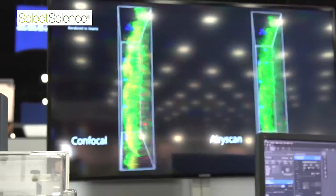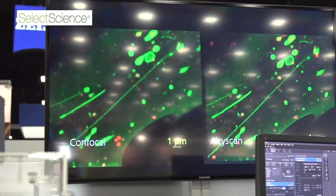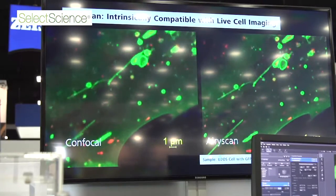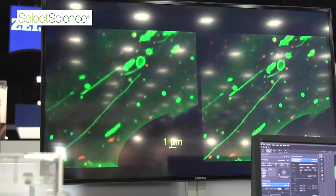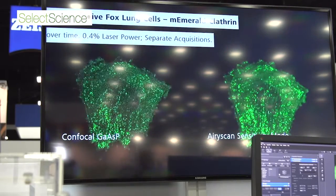For live cell imaging, this means you can image your cells for longer periods of time, do extended time lapses in super-resolution, and capture dynamic events like calcium imaging and vesicle trafficking over extended periods without bleaching or frying your samples.